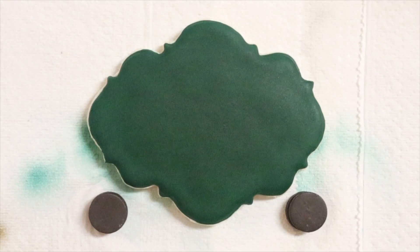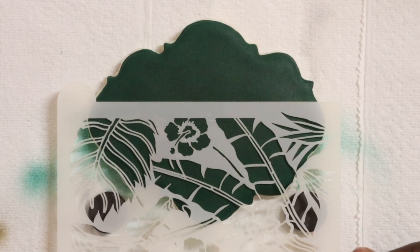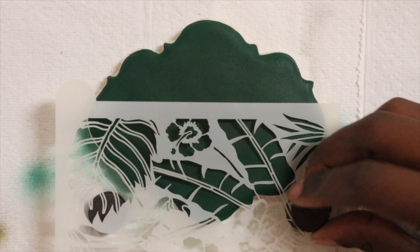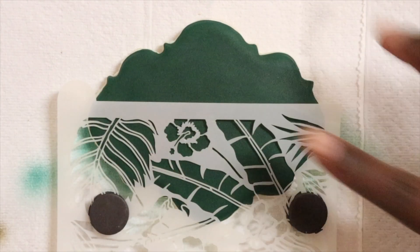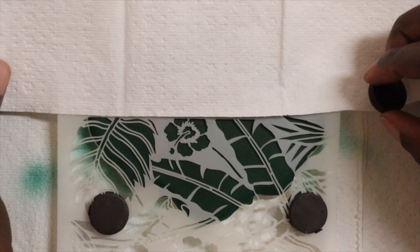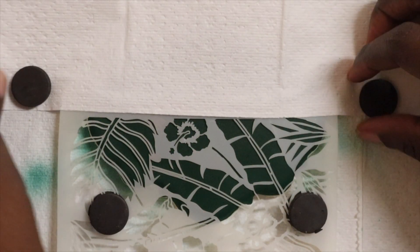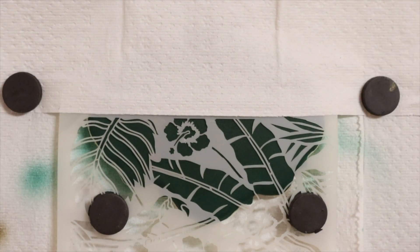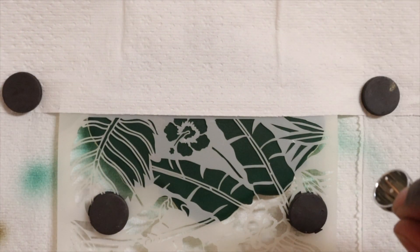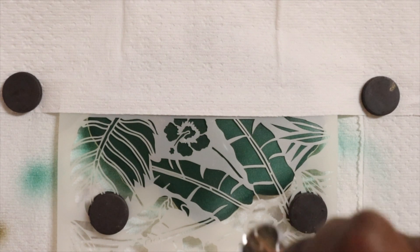For our next cookie I have already outlined and filled this one in and let it dry overnight. I'm going to take my jungle themed stencil and secure it in place with a few magnets. I'm also going to take a napkin and apply it to the top because I do not want any airbrush up here — this is where I'm going to put my letters so I want everything to be nice and clean. Then using my Cookie Countess airbrush I am just going to add a little bit of white and airbrush a small layer over the top of my cookie.